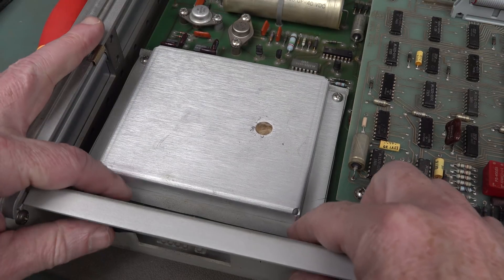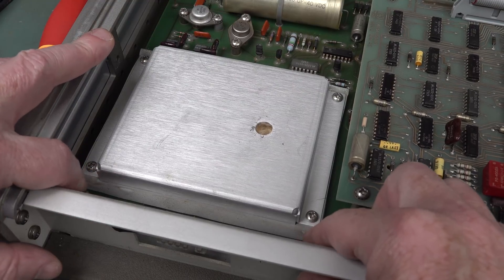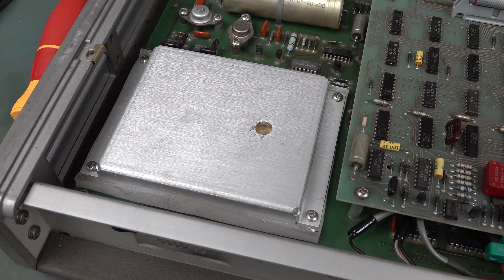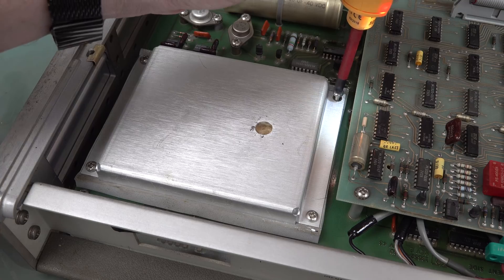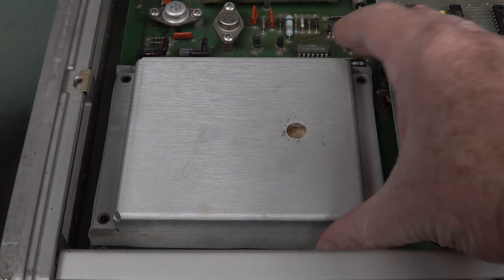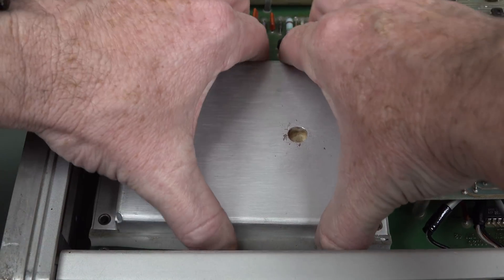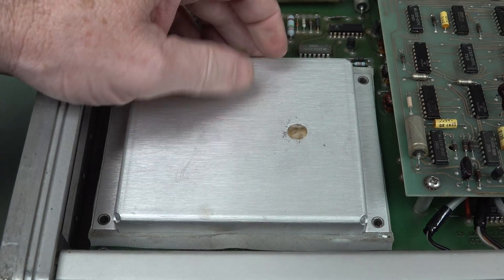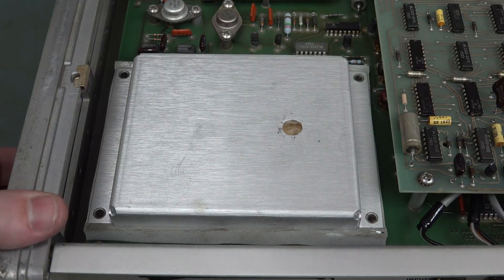Check this out. The entire thing — look — is mounted on this rubber, sort of almost sticky, sort of foamy rubber backing. So that's really strange. Let's take a squiz inside. I think I've got to get the whole board out first.